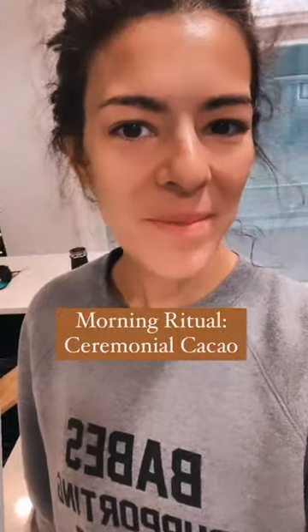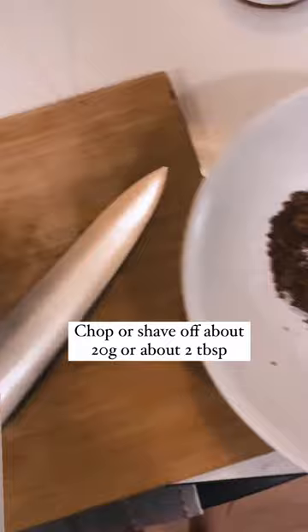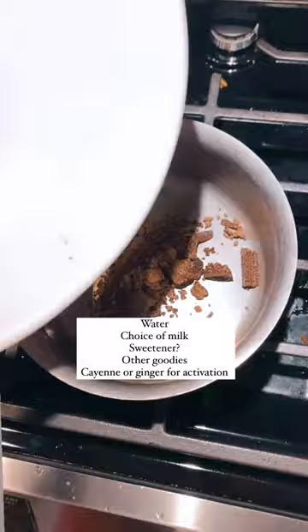Make my morning cacao with me. Start with about 20 grams per person — chop or shave it off, it'll be about that much. Add it to a pot with hot water, your milk of choice, and any goodies you want.